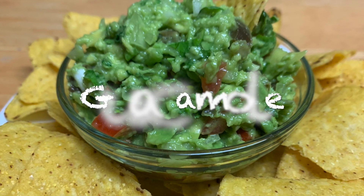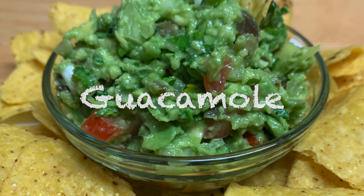Hello everyone, my name is Satruti. Welcome to my channel. Today I'm going to show you a traditional Mexican guacamole recipe. It's a very simple, easy, and healthy recipe — the best for a party. You can serve this guacamole with tortillas or chips. So without wasting time, let's get started.